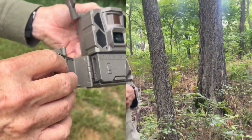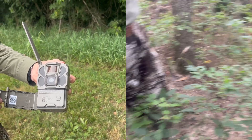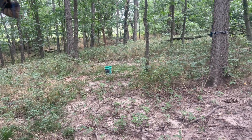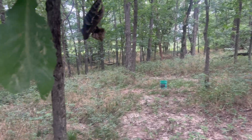On our next set, me and Mike will be putting out the Reveal 3.0 Pro over a mineral site. It's a great way to help the deer herd and get great photos on your trail camera. Be sure to check with your rules and regulations in your area, as using minerals and supplements may be prohibited.